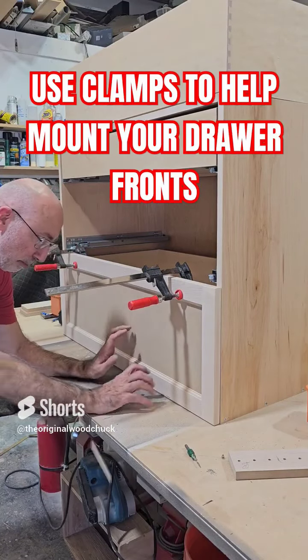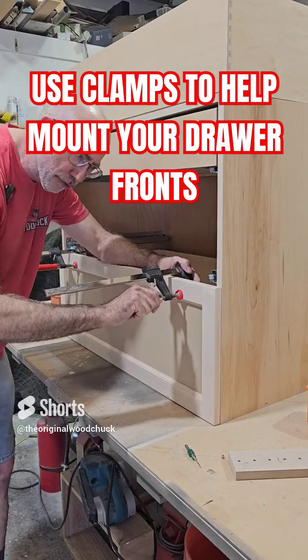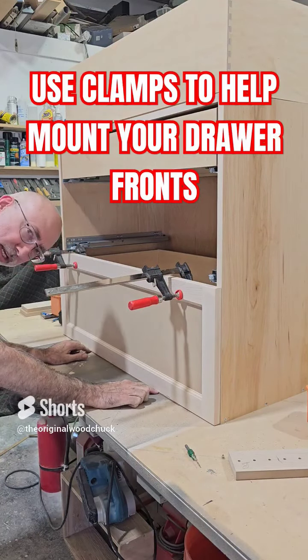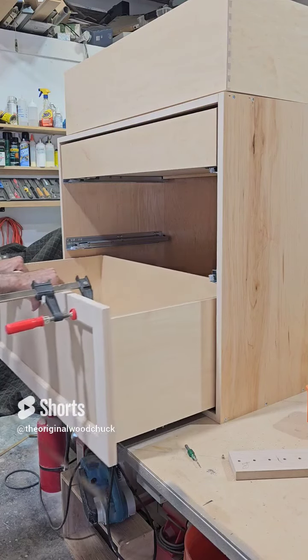Here's another really quick tip. When you're mounting your drawer fronts, you attach them to your drawer with these clamps. In this case, I use like an eighth of an inch shim underneath. And then you simply pull that out now.